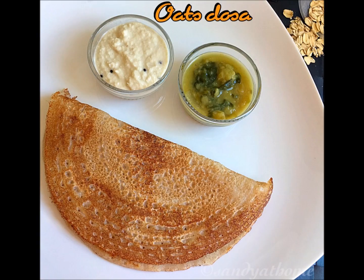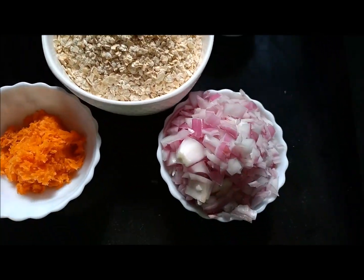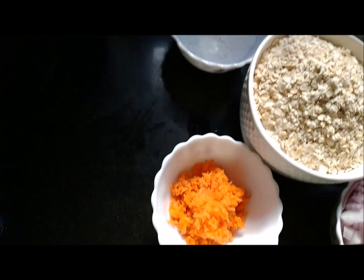Now let's choose instant oats and the salad. My personal ingredients: oats, onions, carrots, and varipindi.